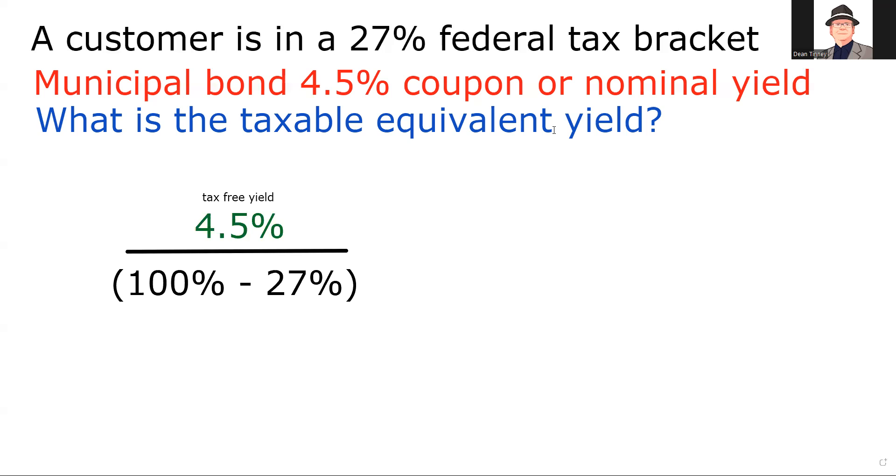We take our 4.5% and divide by 100 minus the tax bracket. In terms of order of operations, always do what's in the parentheses first — so 100 minus 27 gives us 73, or 0.73. Take 4.5% divided by 0.73 and we get 6.16%. So I say to this customer: in your tax bracket of 27%, a 4.5% tax-free yield is the equivalent of getting 6.16% taxable.